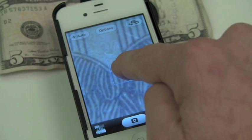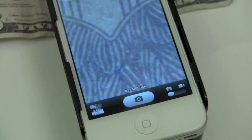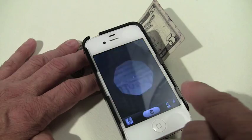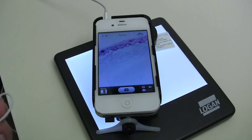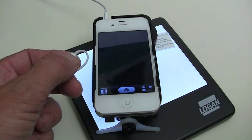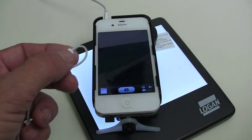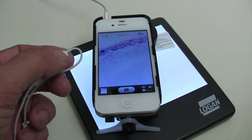Just tap on the screen to autofocus and tap and hold on the screen for a couple of seconds to lock your autofocus and auto exposure. Tap on the capture button on the screen to take an image, or to make sure you don't jar the iOS device by tapping, use the plus sign on your iOS earphones to take the photo without touching the screen.